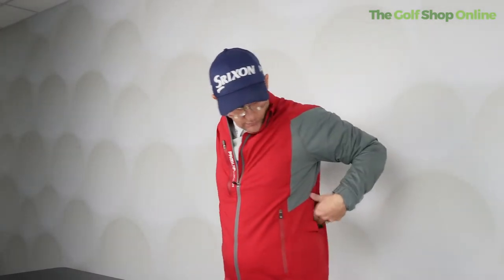It fits very, very well. It's super comfy, actually. You've got these little fasteners around here if you want it to pinch in a little bit more. If you're a medium like me, medium is going to be spot on.